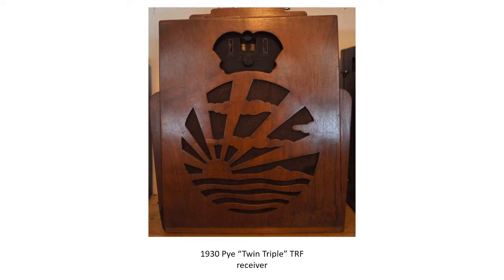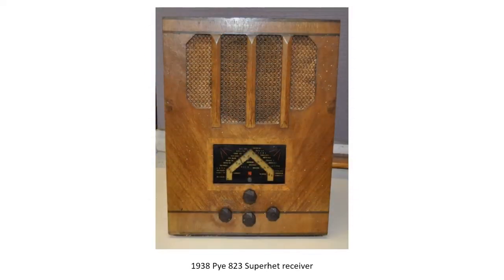The SuperHET receiver, often shortened to SuperHET, uses frequency mixing to convert a received signal to a fixed intermediate frequency, or IF. This can be more conveniently filtered and amplified than the original carrier frequency, and is able to discriminate between stations more effectively. By the mid-1930s, most domestic radio receivers were SuperHETs. Virtually all modern radio and TV receivers, and also radar and communication systems, are SuperHETs.